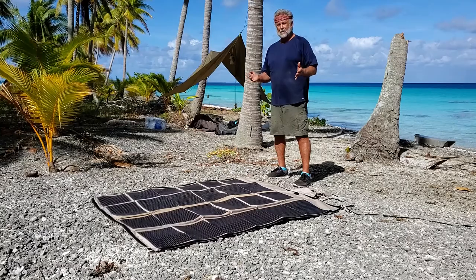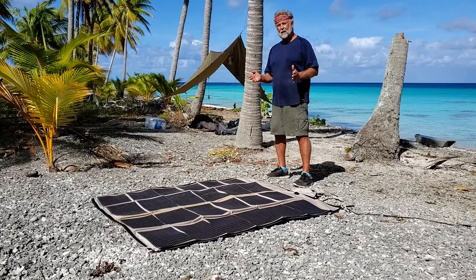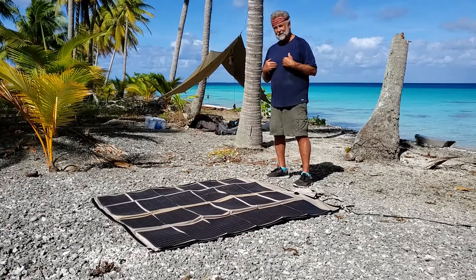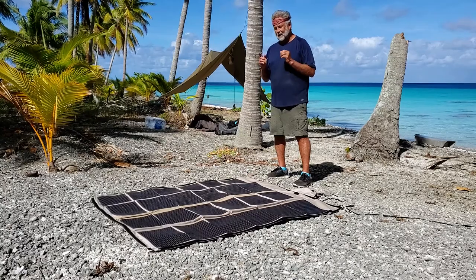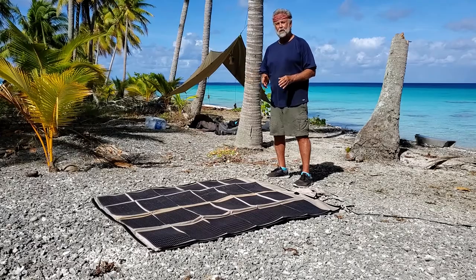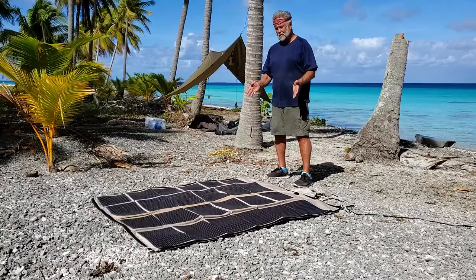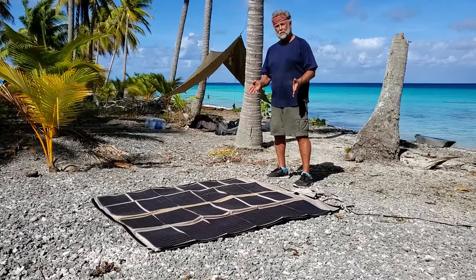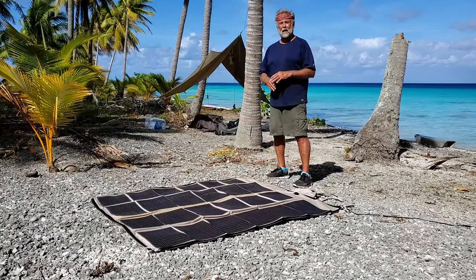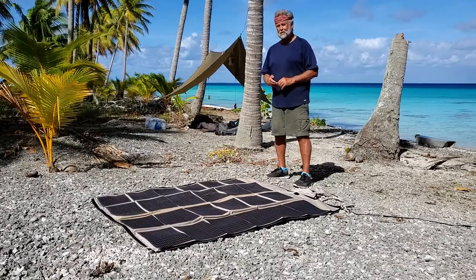Why am I here? This is part of the 30-day survival challenge. I've come to this island with no food and no water, so everything is on me. I've got to create it, and I'm depending on the PowerFilm solar panel to make my equipment function properly. Without this solar panel, this whole project would not be possible. I couldn't document it because I can't bring 50 different batteries for each different product.